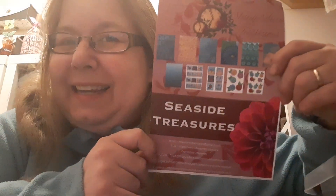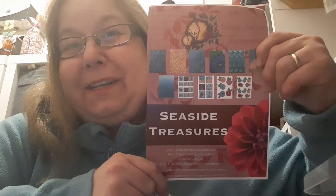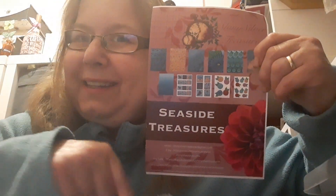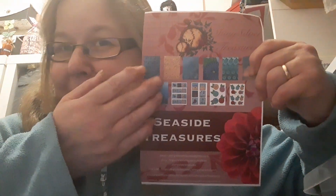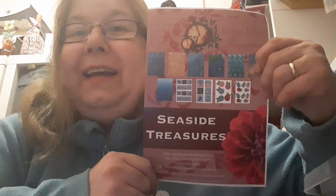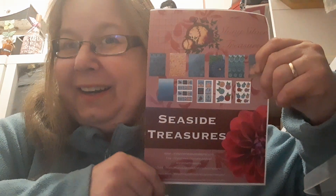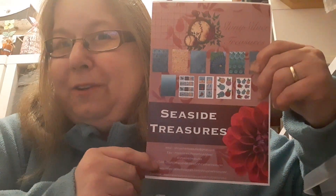Hello and welcome to my channel. I'm on today with another couple of design team makes for the Seaside Treasures brand new collection, available on the Shiny Silver Treasures website and also on Shiny Silver Treasures Rexyshop. All the links are going to be below so you can find what you're looking for easily, and please check out all the other design team members linked below because they've come up with some terrific ideas for this collection coming out on the first of July.